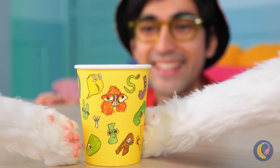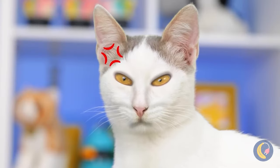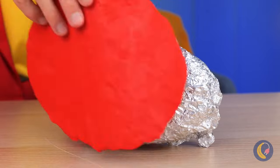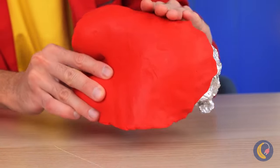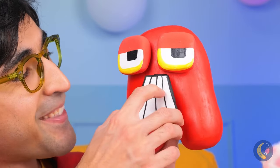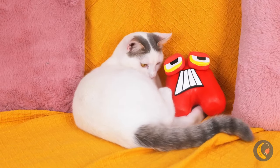Look, Kitty — a cup with all your favorite letters! Not impressed? How about we take some foil, add some clay, and add a few finishing touches? Look who's here — our old pal, A! They're already best friends!